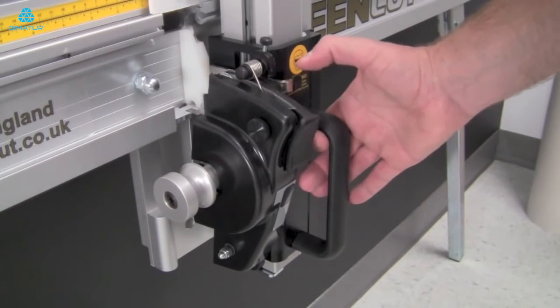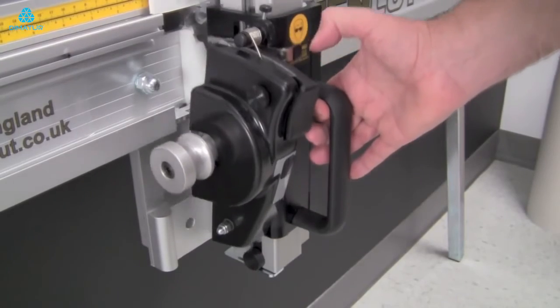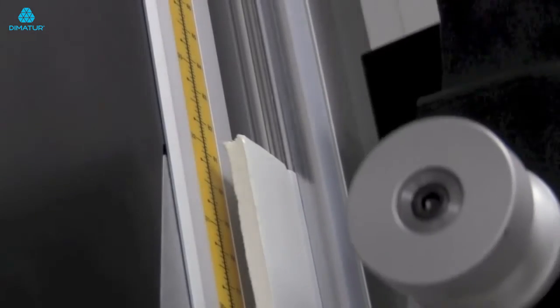Before raising the cutting head, make sure that the blade is disengaged by pressing down on the silver lever. Then slide the cutting head upward until the blade is above your material.